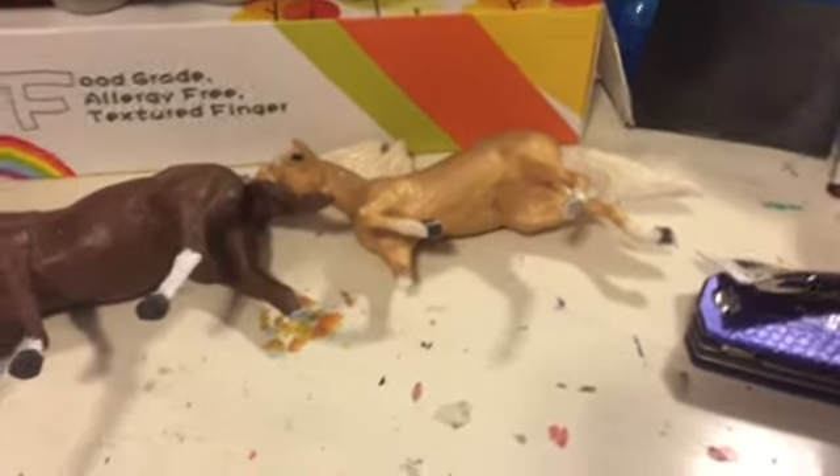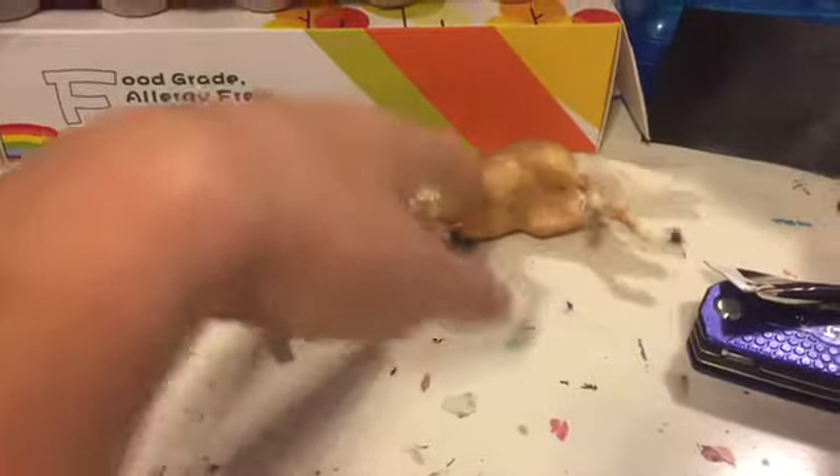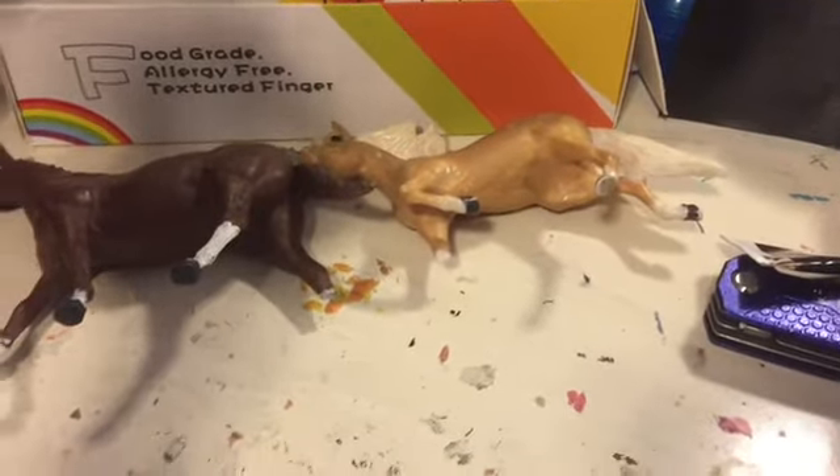I'm figuring out what to do with these guys — I may put them back together and sell them or something.